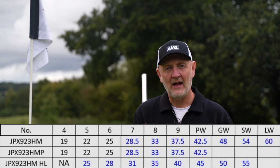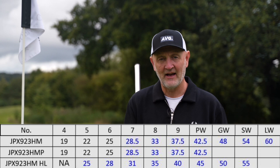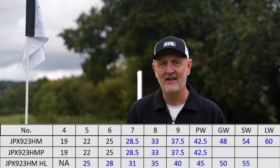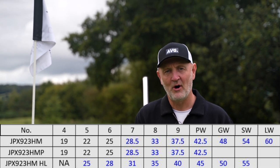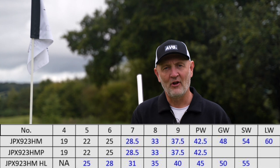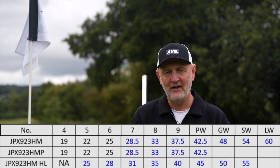So we need assistance with launch — which means the stronger-lofted irons in the 923 sets are both the Hot Metal Pro and the Hot Metal. They're in fact 28.5 degrees on the 7 iron — that's extremely strong-lofted. But the HL model is what they're now suggesting is the super game improvement option, and its loft is 31 degrees. So the bigger, bulkier club is now the weaker-lofted, and the smaller profile is the stronger-lofted — a complete contradiction to everything we've seen over the last few years.